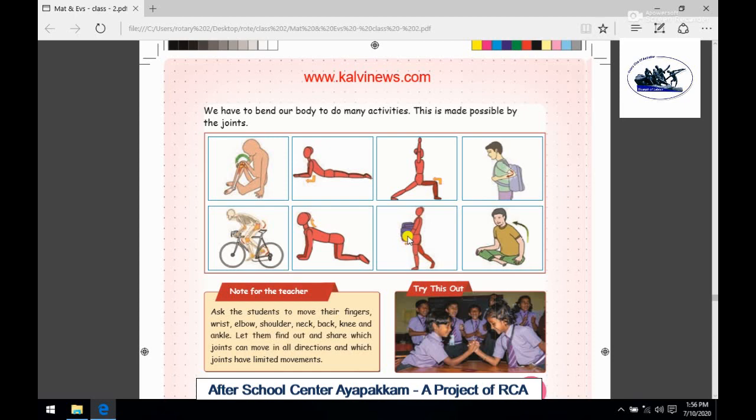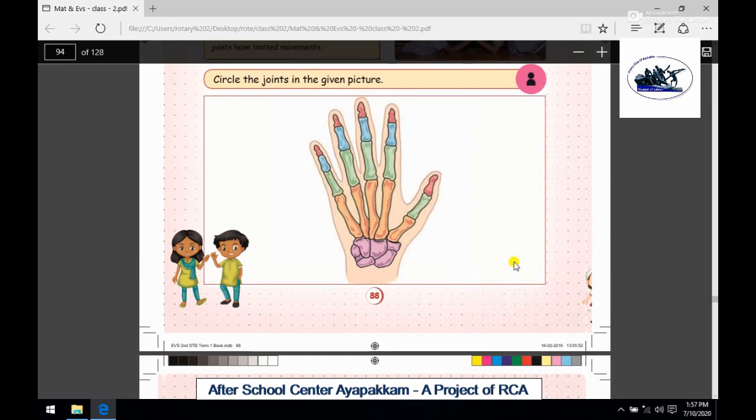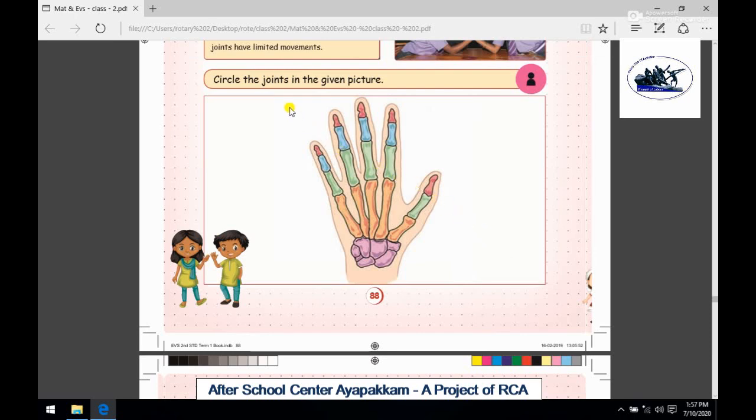We will do one activity. We cannot do any activity without bone joints. Let's take a look at this picture. Let's circle the joints in the given picture and see where there are joints.